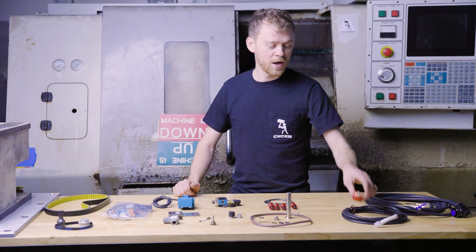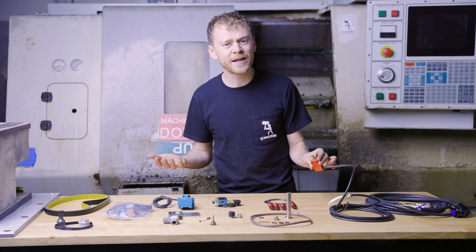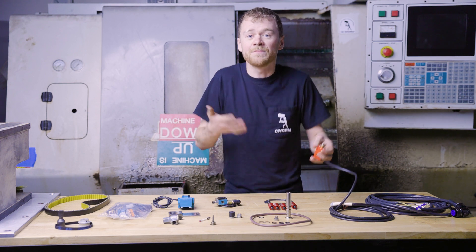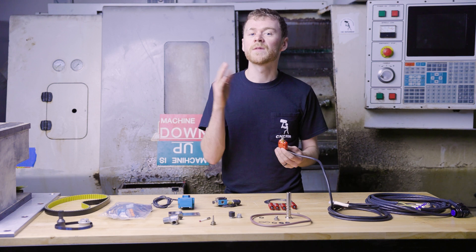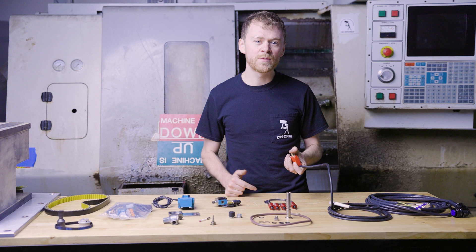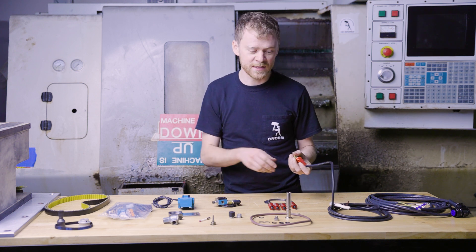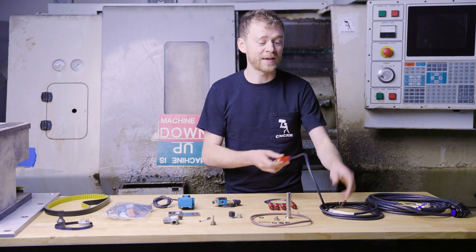Let's start with switches — home switches. If you have a bad home switch or cable, you can try to splice it, try to grease it, put some oil on it, but if it's broken, it's broken. Having one of these on hand isn't a bad idea. A home switch will also double as a tool release switch, a shot pin switch, a tool changer in-out switch, or a bump or carousel switch. So having one on hand or knowing where to get one quickly is a good idea.